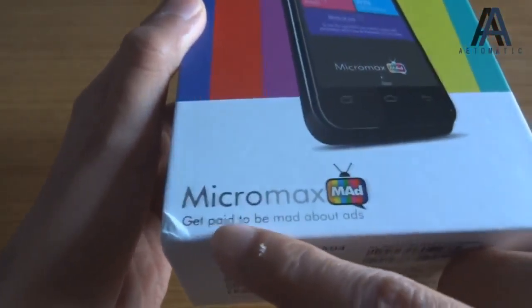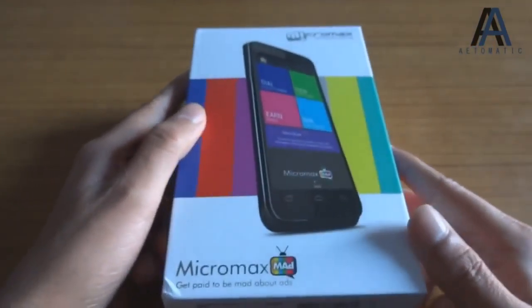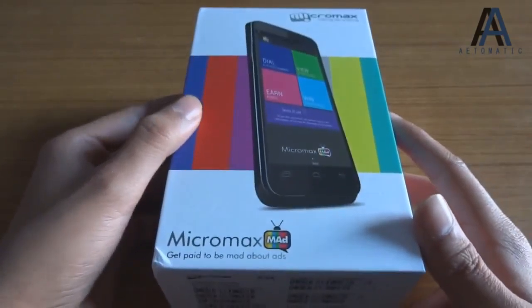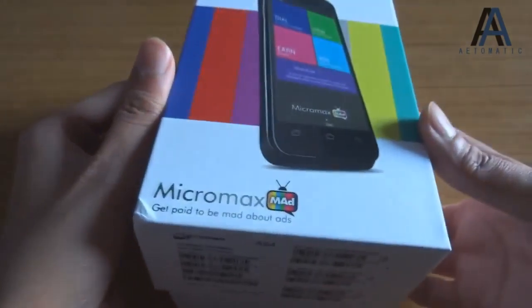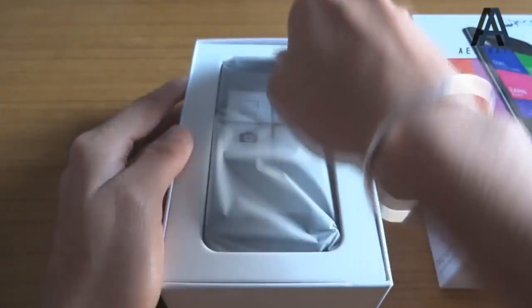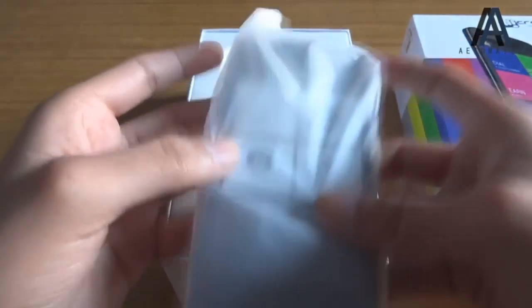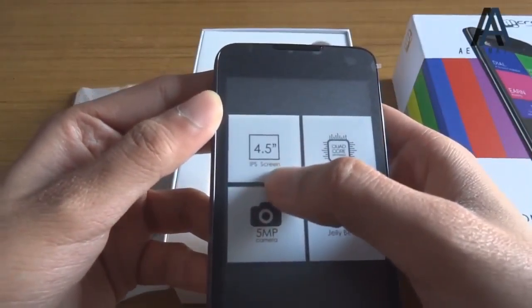So this is the Micromax Mad, and as you can read here, it says 'Get paid to be mad about ads.' Or I would say Micromax has gone mad, but nobody would believe me. Anyway, this is the phone — let's take it out first.